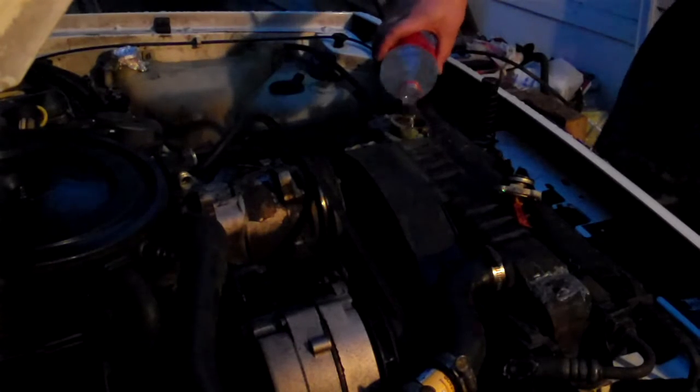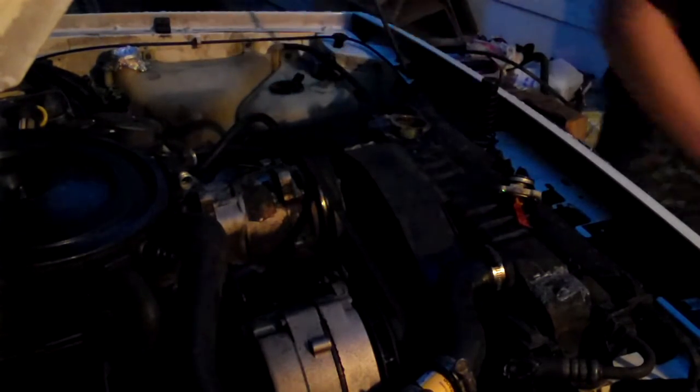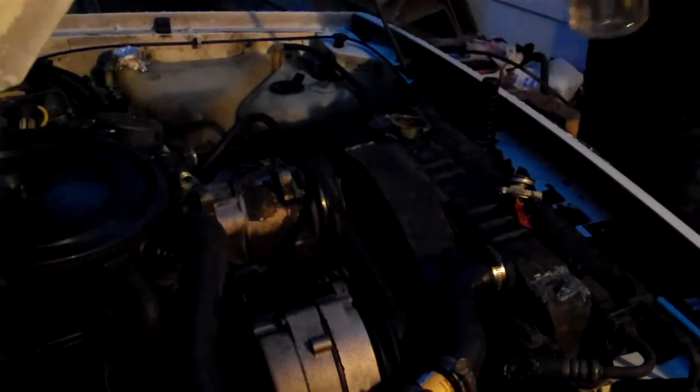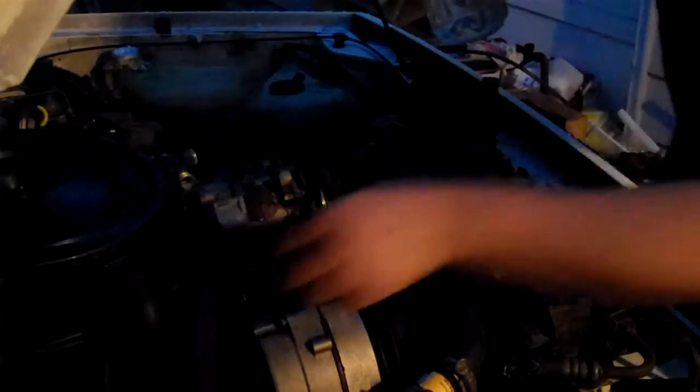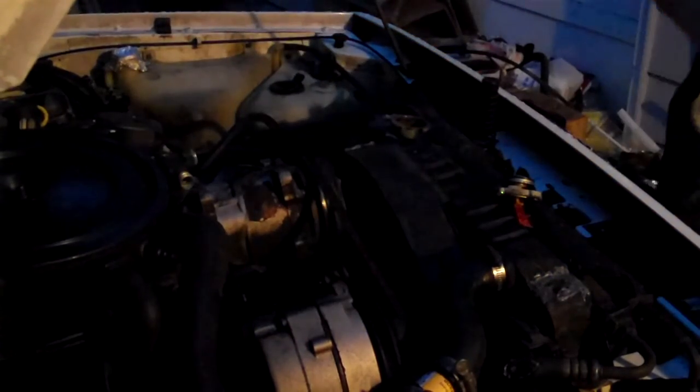Some high-grade coolant here — as you can see, it's clear. This is the kind that you can spill on the ground and it has absolutely zero negative effect on the environment. Got that partially filled. I'm going to go ahead and fire it up to get the rest of it filled up. Seems like we got the clamp a little bit too tight and we got some leakage there, so I had to pull that back out and fix it. I had to slide that forward a little bit more and got the clamp turned a little bit — had a bit of a leak right there. Got our radiator refilled and I think we should be ready to go.